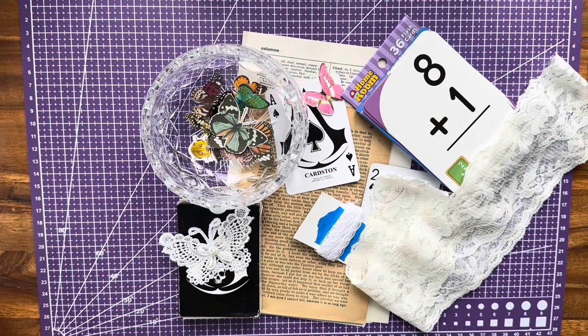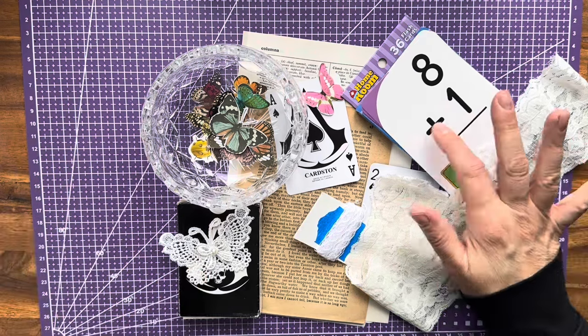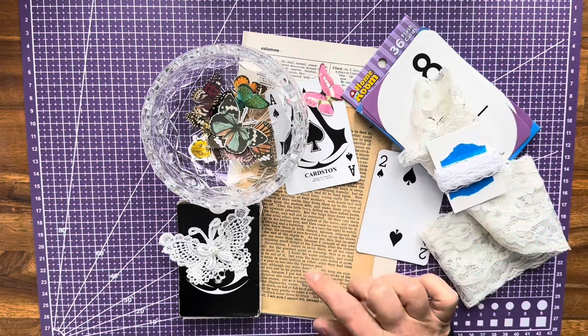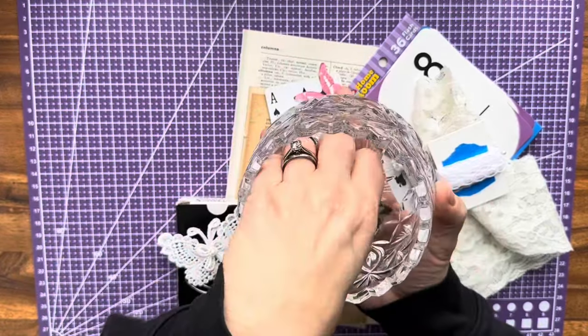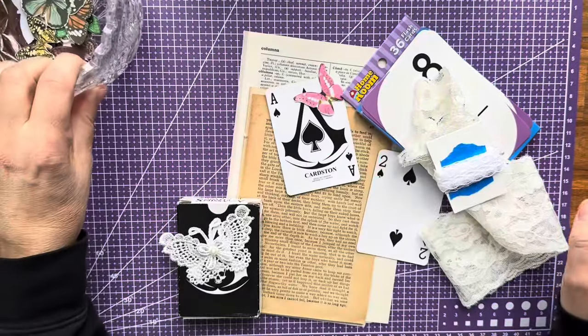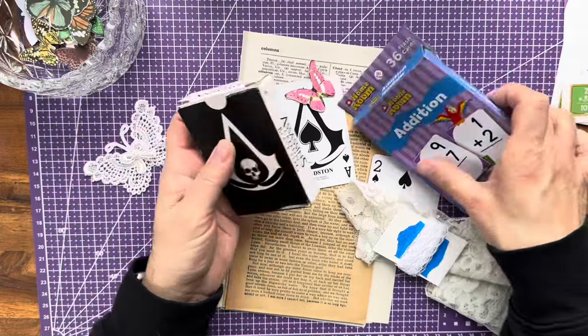Good morning, it's Gloria here with a project for us today. We're going to use some of our playing cards and flashcards, we're going to do the little bit of lace challenge using some vintage book page and then some small little butterfly or bug images as well. So I have my playing cards here, I have my flashcards here, so I thought we can make a few little things out of this.